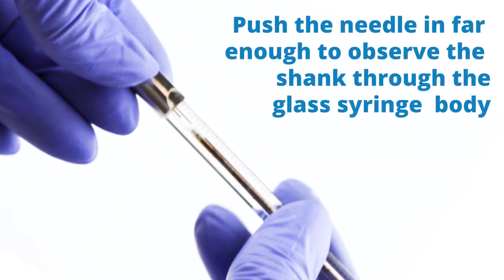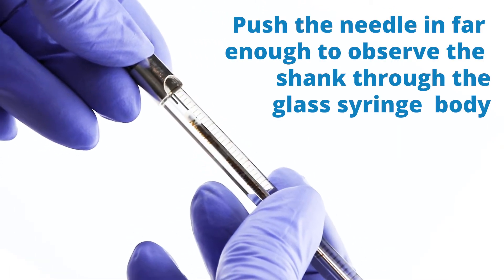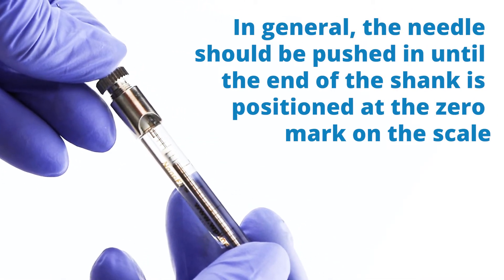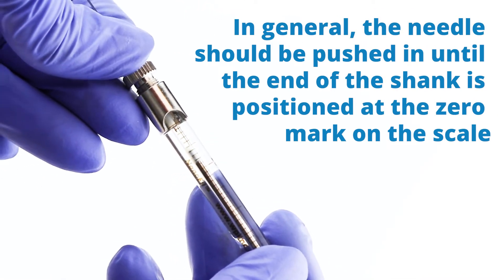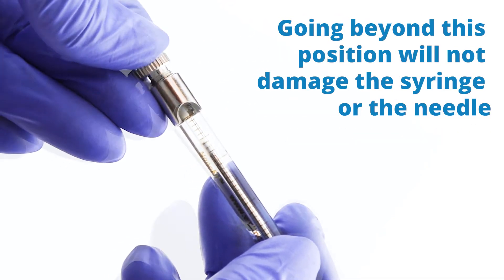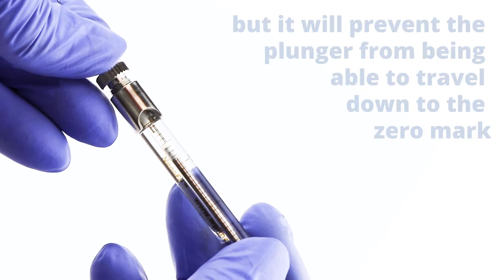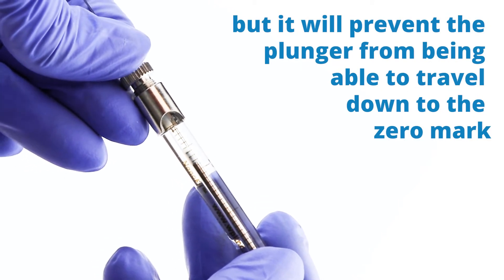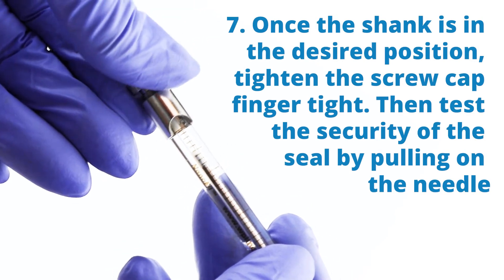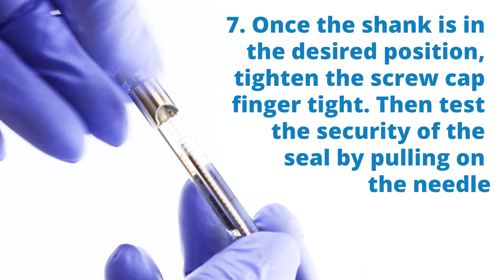Push the needle in far enough to observe the shank through the glass syringe body. The needle should be pushed in until the end of the shank is positioned at the zero mark on the scale. Going beyond this position won't damage the syringe or needle, but it will prevent the plunger from traveling all the way down to the zero mark. Once the shank is in the right position, tighten the screw finger tight.